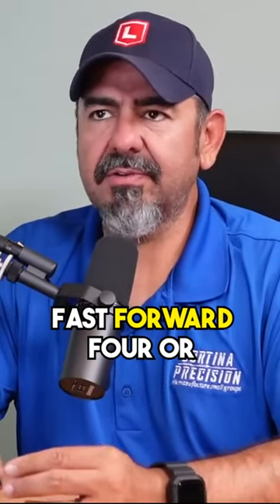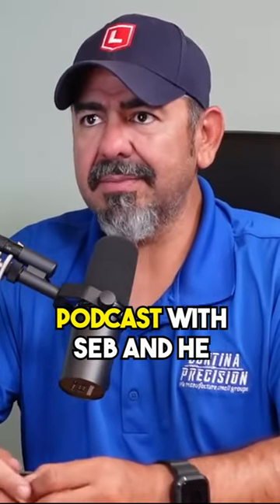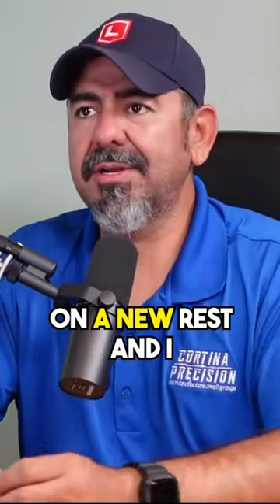So I made these ears like that. Fast forward four or five years, and then I did the podcast with Seb, and he told me he was working on a new rest.